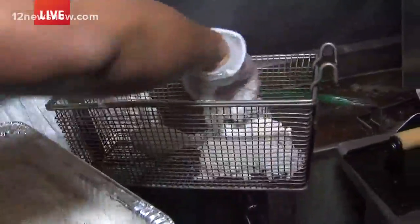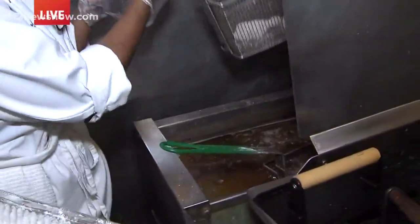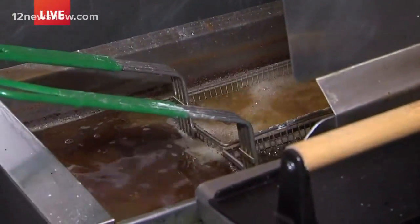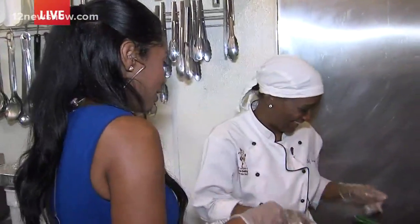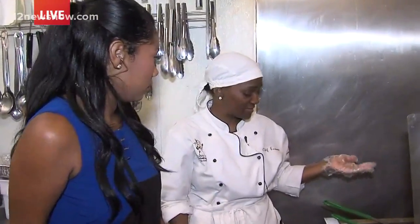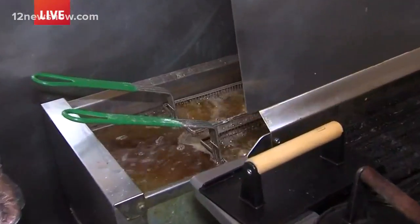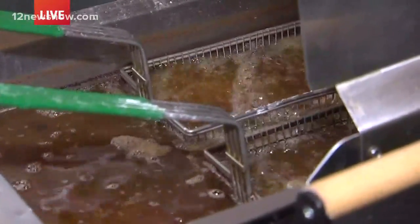Turn it over — you want to flip it. We're going to drop it right here, set the timer for 15 minutes, and it's going to be ready to devour. Right now we have it on 325 degrees. That's the temperature we use here at Betty Jean's. We let it cook for 15 minutes and it's going to be golden brown perfection. That's what we want — we want it to look golden brown.